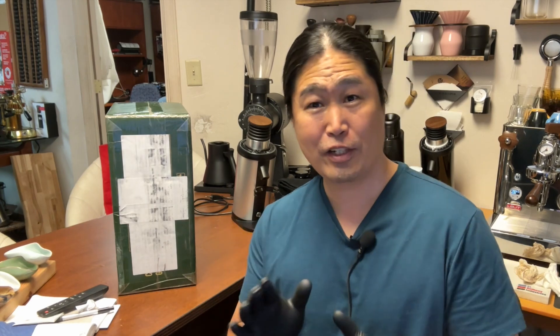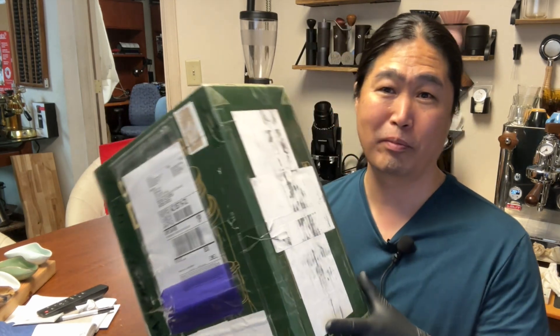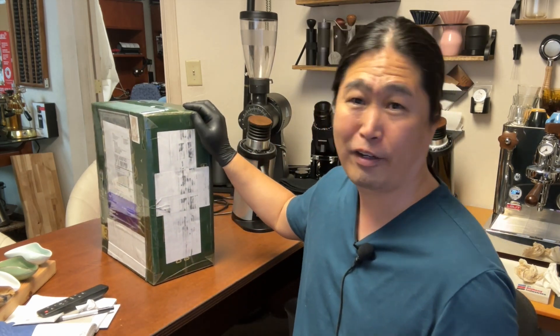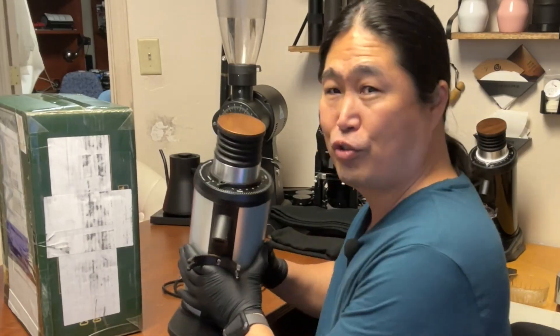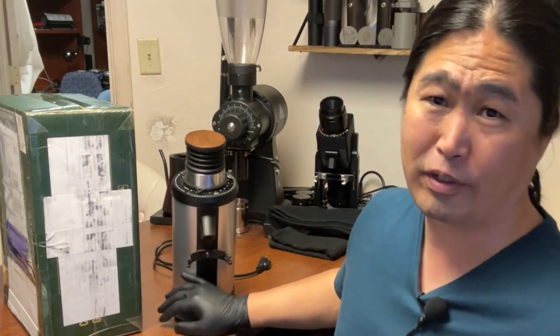Let's talk about the initial impression of the box. This thing is extremely light — according to websites, it's about 8.5 pounds for the entire package. That's extremely light compared to the F64; even just a grinder alone is about 15 pounds, quite heavy.